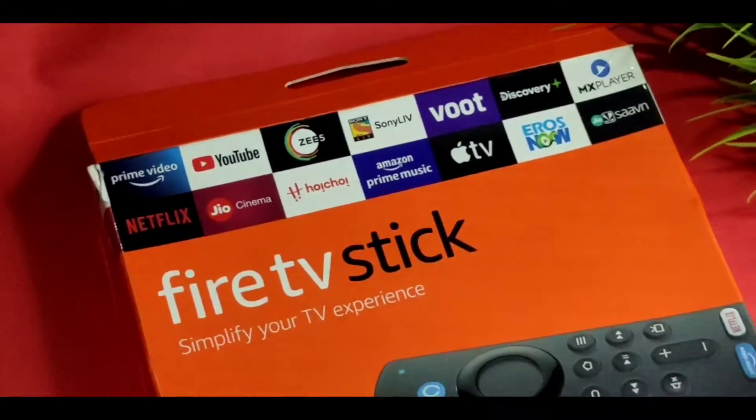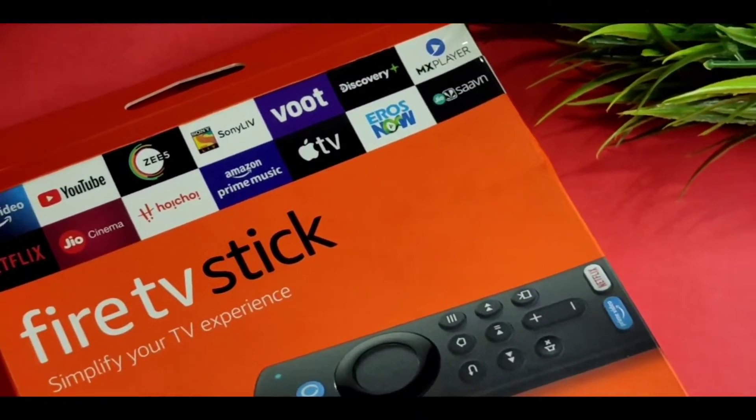Welcome to another episode of S.C.R.E.A.D.E.S.A.N. In this video, you can see the Amazon Fire TV Stick. If you like the video, you can follow the Instagram page and follow the photos and videos. I will upload the link in the description.